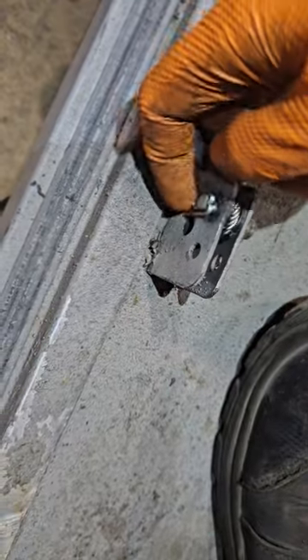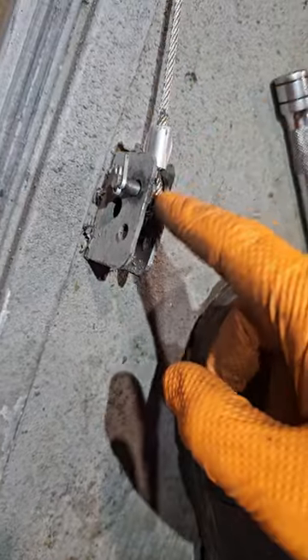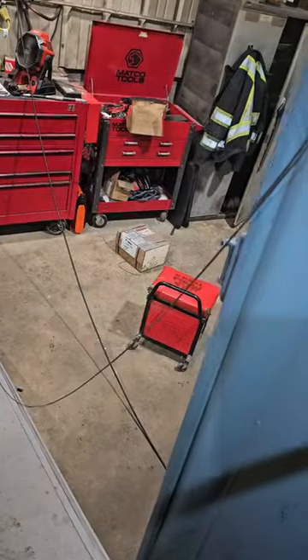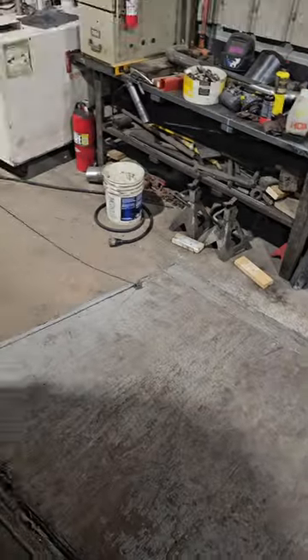Take the cotter pin off, then pull that pin out. Put the new cable in and stick the pin through the eyelet. This cable is a slightly different length, so you're going to need to adjust it by loosening these set screws and rotating the bale. Spin the bale until you get to the same height as the left side.